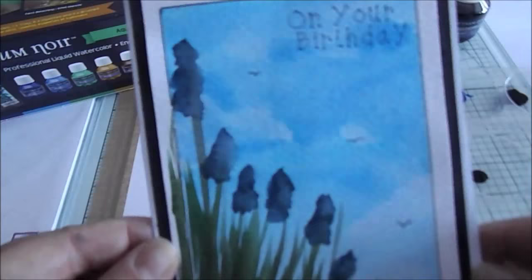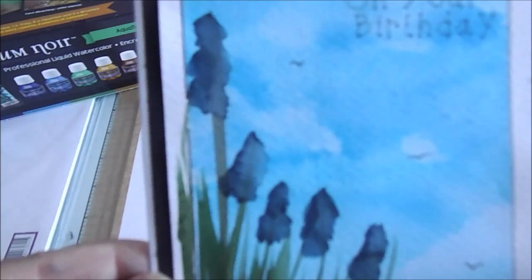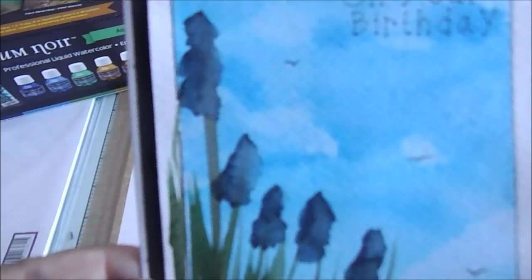Hello, my name is Claire Bez from Spectrum Noir. Today I'm going to show you how I made this beautiful watercolor card.